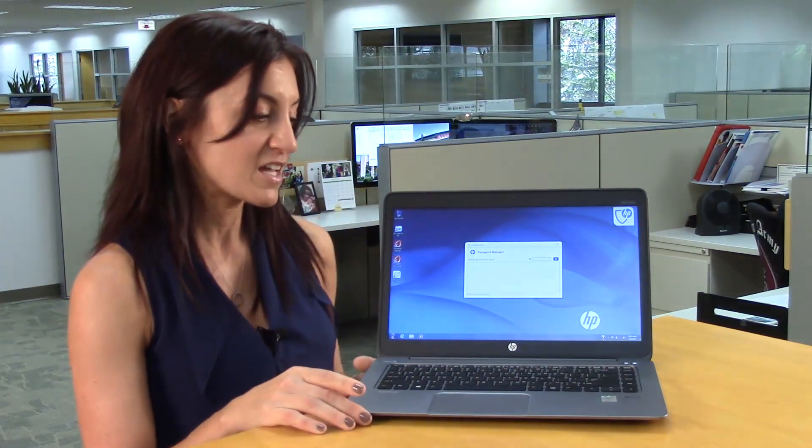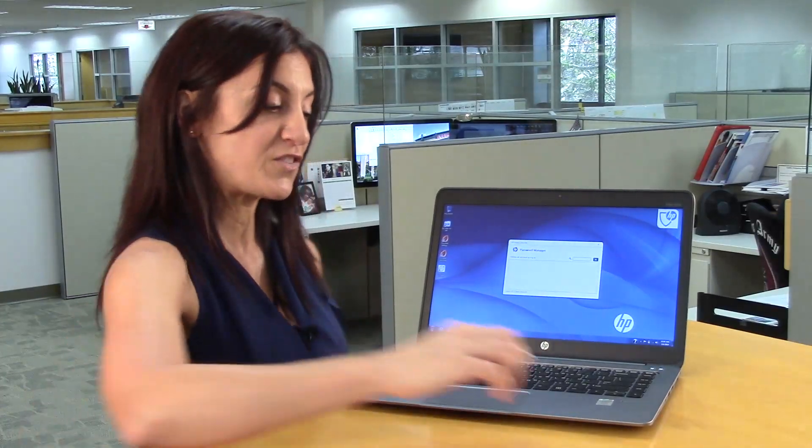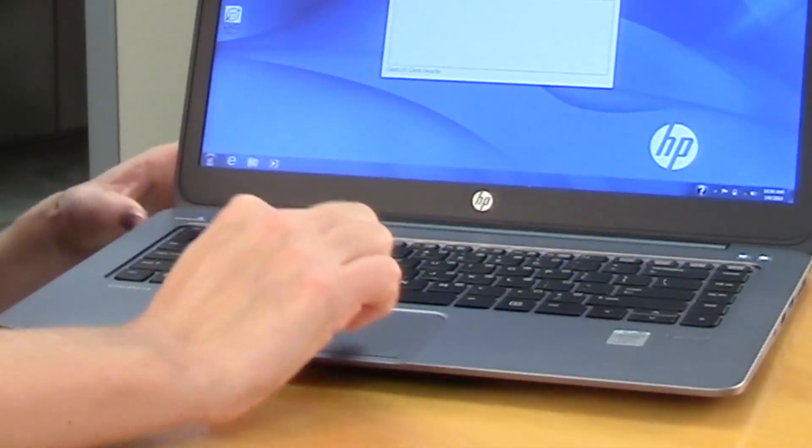Let's open this up so you can see the beautiful 14-inch display. It comes with, on the right-hand side, a fingerprint reader — so if you swipe, it logs you in right away, which is great for security. And in the center, it has this ForcePad technology, which is new.